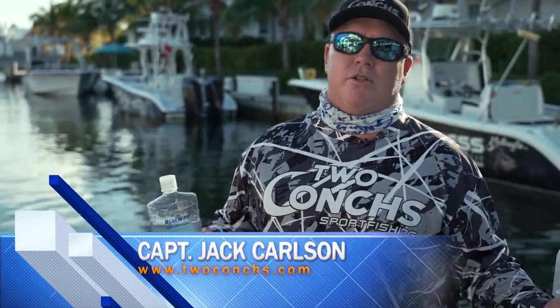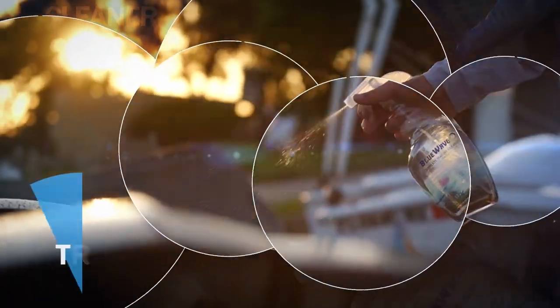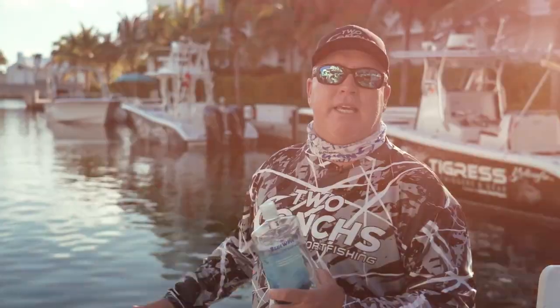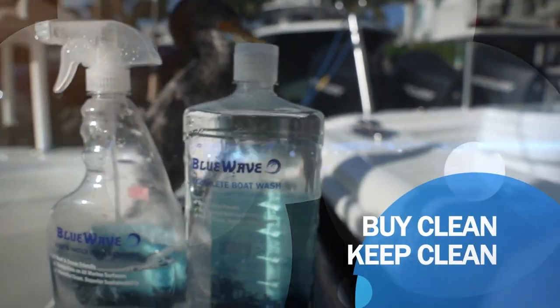I'm Captain Jack here with Two Conks Charters. Let me tell you about Blue Wave — this right here is the best boat cleaner there is. It's ocean safe. We have 26 boats in our fleet and we have to keep them clean. Right here in our marina we have a lot of wildlife from birds — manatees, nurse sharks, and other fish that come in here all the time. This product is not only going to keep your boat clean, but it's going to keep the ocean safe. It's good for the reef, good for the manatees, and it's good for us.